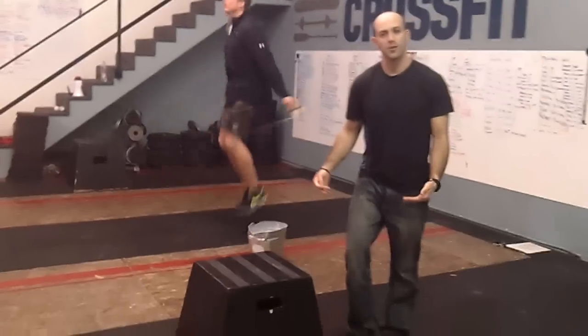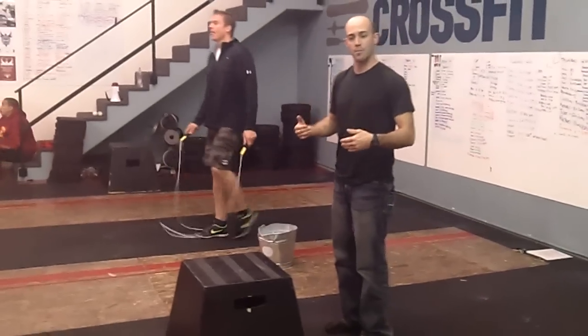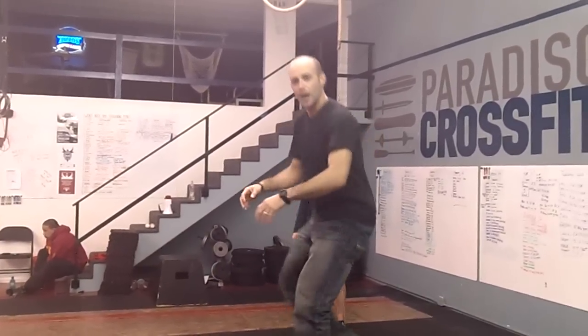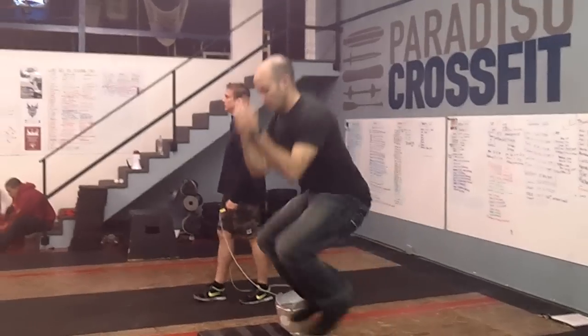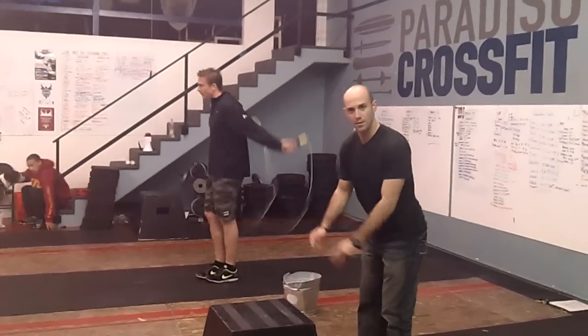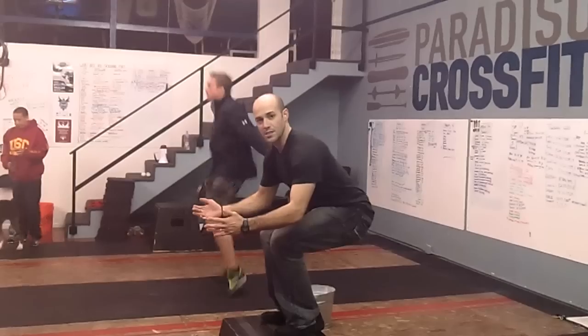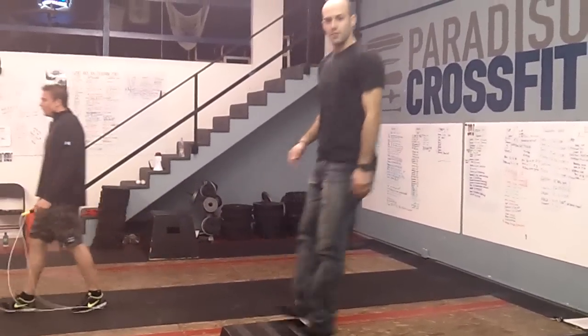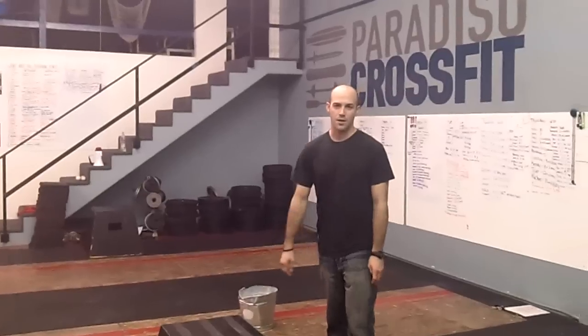Last thing is the box jump — you guys should all know that, just a basic jump. Make sure that you stand up with your hips high on the box. You start two feet here, come up. As high as your hips get standing on top of the box is as high as your hips need to get. I don't want to see any of this where your hips never extend all the way — you have to get here. You can extend in the air, or you can jump, stand, and hop down.